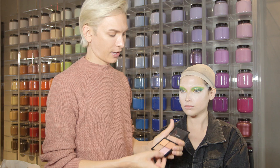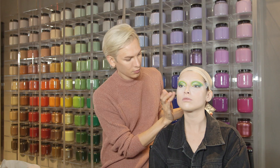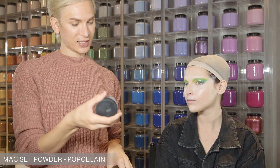I'm using the Pro Face Palette Light Blush Set, and I think I want to do a little bit of this mauve shade. Luna cream highlight just to the top of the cheekbone. Using the setting powder by MAC — this is porcelain, and then we're going to use extra light. I have a fix powder.